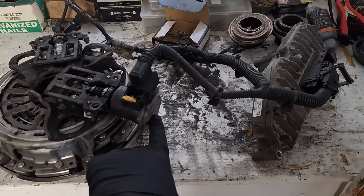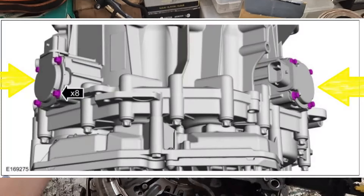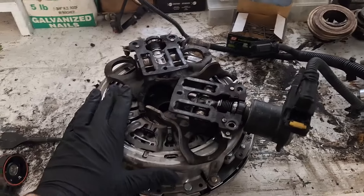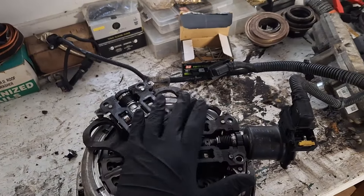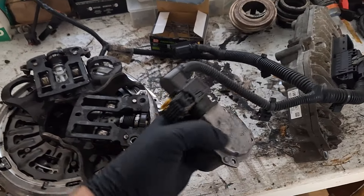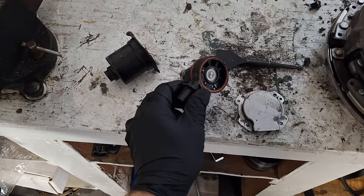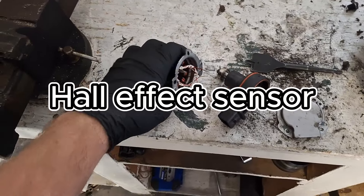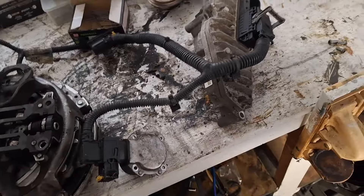There are two of these actuators on your transmission. One's right here, and there's another one that's splined into the upper clutch actuator. There are two actuators and two separate clutches in this transmission. Inside the actuators there are encoder rings and a three-phase DC motor. This picks up the position of the actuator and sends it through the harness to the TCM. The TCM uses that information to know the position of the clutch.